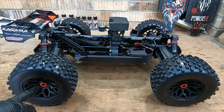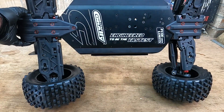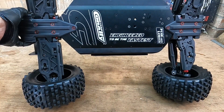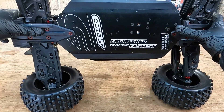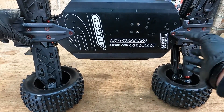We've got the standard Team Corally nut system and I don't think these are serrated, which is something I'm really disappointed about. If they're not serrated you're going to have to add a bit of blue Loctite on there or change the nuts out for some serrated ones. The car itself looks like the standard Chronos chassis. I like the writing on the bottom - it looks nice. We've got some really beefy bumpers on the front and the back, and I'm a big fan of the bumpers. They work amazingly.